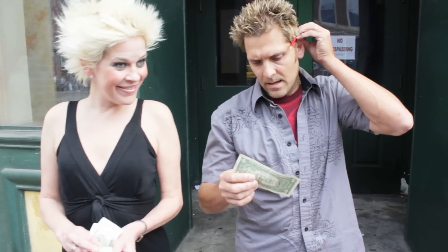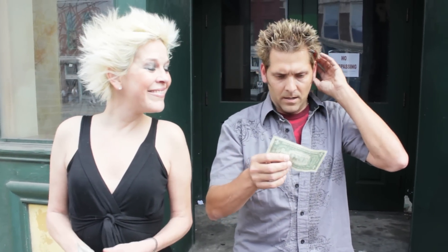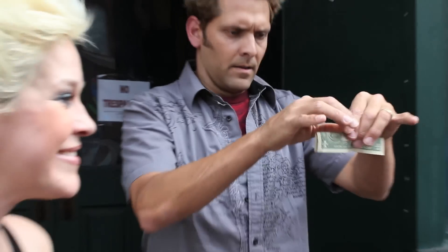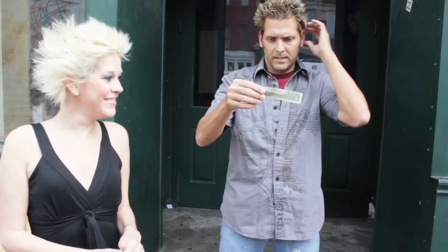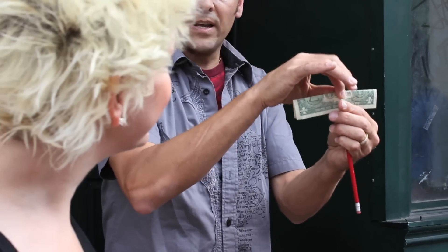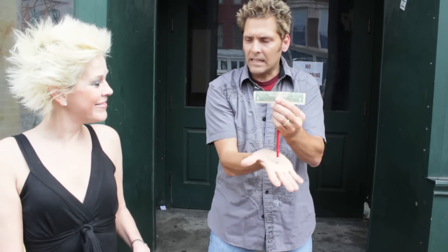Here's what we're going to do. I'll tell you what, Christy — I am going to take your dollar. I'm going to back up here so everybody can see it a little better. I'm going to fold it like this, take this pencil, poke it through your dollar bill, and then try to pull it back out and not leave a hole.